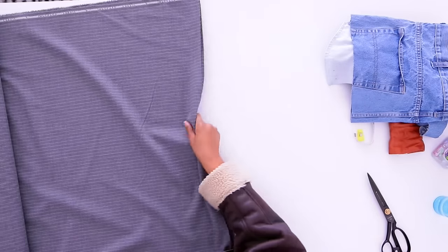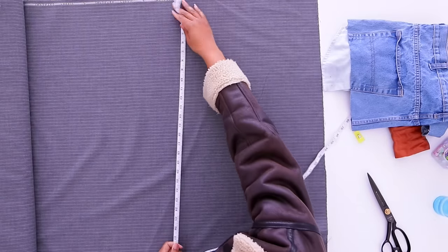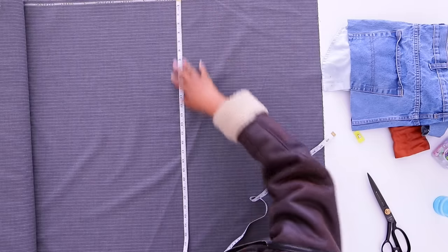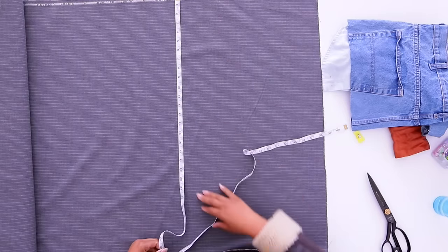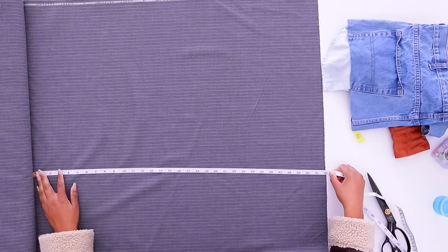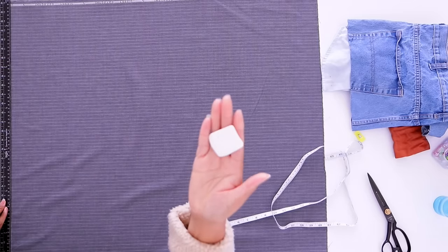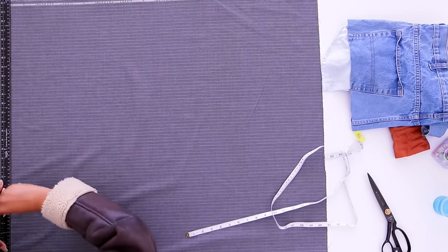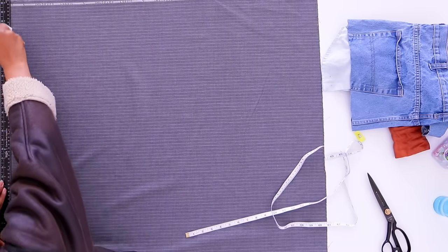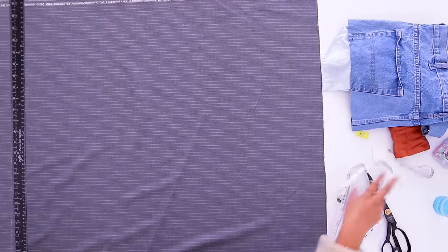Let's cut our pieces for our skirt. This is a suiting material — the same thing that suits are made out of. It's a 60-inch width. We're going to cut 34 inches down. I do use little pieces of soap to mark because I find it's easier to remove. I know it's standard to use chalk in sewing, but soap is free and that's what I like to do.